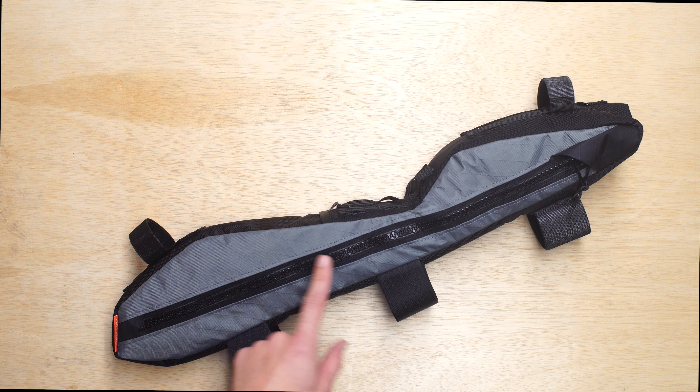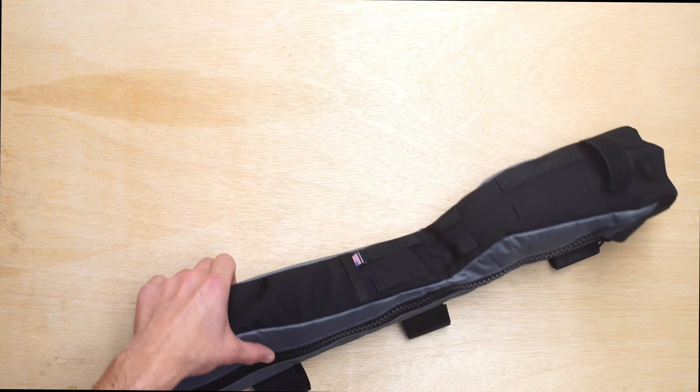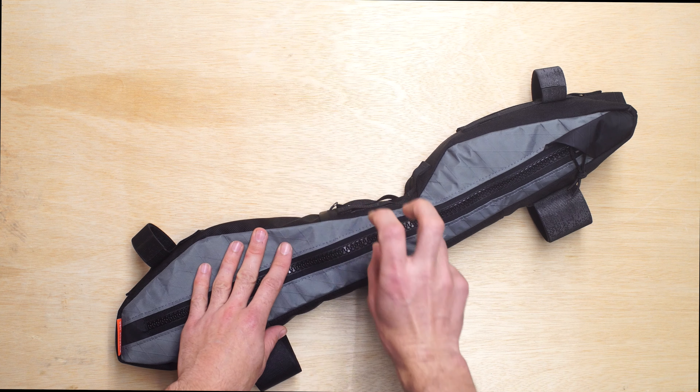What we've done is we've added a stiff plastic insert from here to here in the frame bag. What that's doing is helping keep the shape of the frame bag without the extensive strap system that would usually wrap up around a shock body.